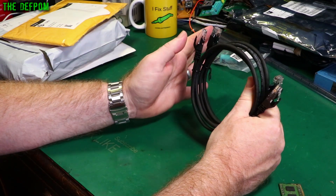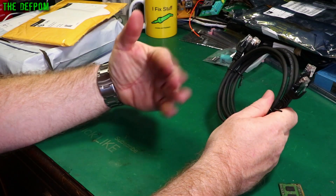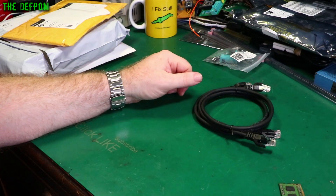I haven't had any problems with that yet, but it's something to keep mindful of in setups which are moved around a lot. The solid core cables don't last as well, so these stranded core ones are better — at least for that situation.